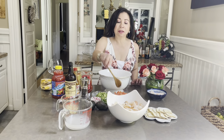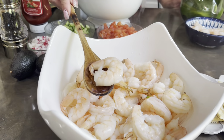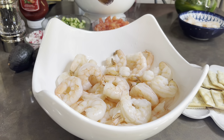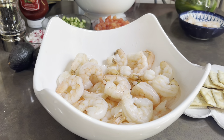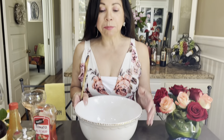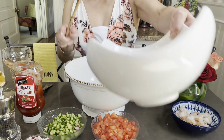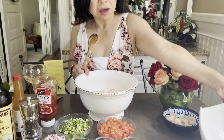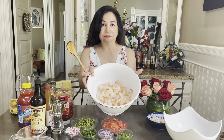The shrimp are ready. You just leave them in the hot boiled water until they get this pink, because you don't want them to get overcooked — they get chewy. I have this big bowl and I'm going to add the shrimp over here. If you prefer, you can also just cut them in half or something.